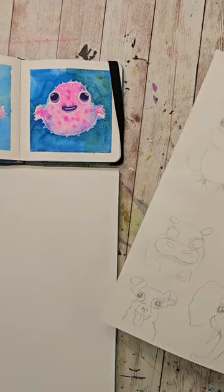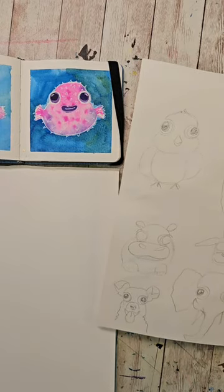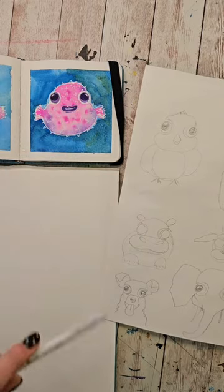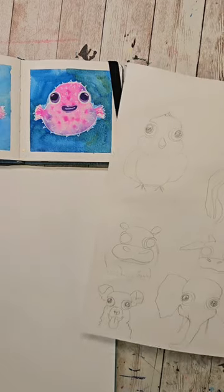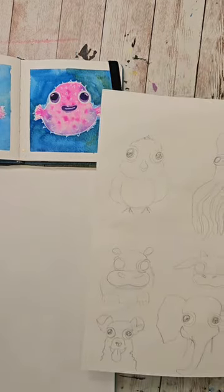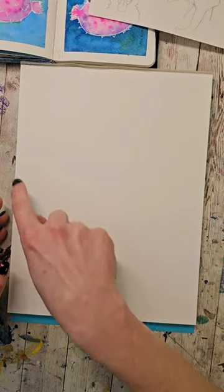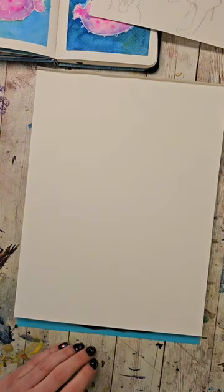You're just going to need a brush and some paints, and if you have a white gel pen, or anything — even just a pencil will work — but I do like to use something white to be able to add in different highlights and things. Acrylic paint would work, or white gouache, or anything you have that's white — a crayon, a colored pencil. I'm going to actually tape this off into a couple little squares so that we have a bunch of areas to work off of.